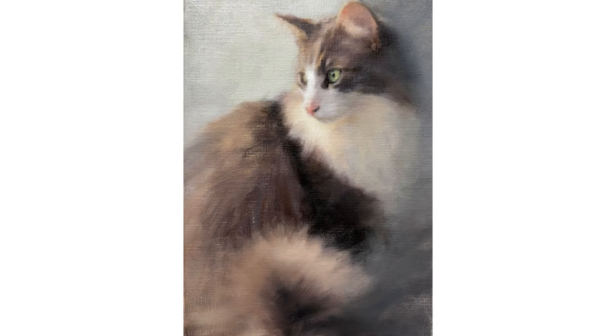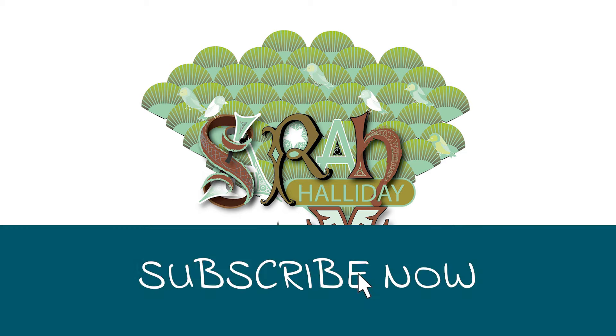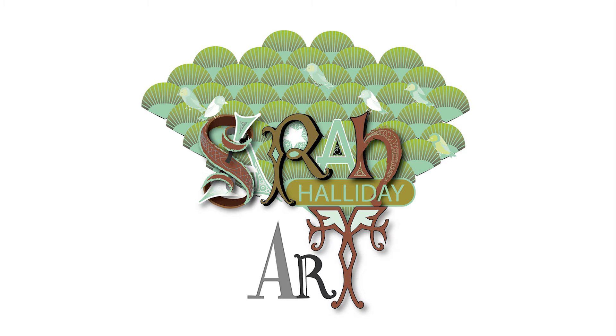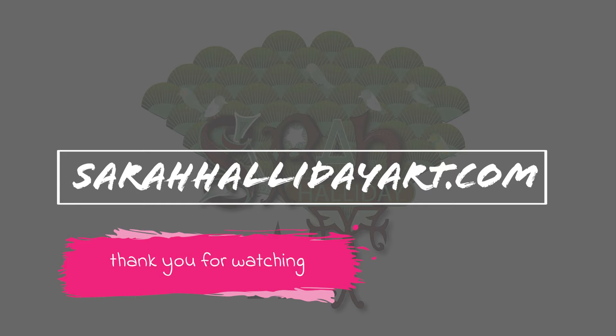And there we have it, the finished painting. I hope you have enjoyed today's video and found it useful. Please like and subscribe if you can, and check out my website sarahhallidayart.com where you will find examples of my work and also details of online classes that I run. Thank you for watching and see you for the next one.